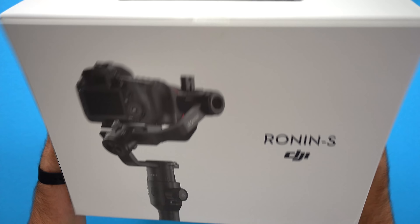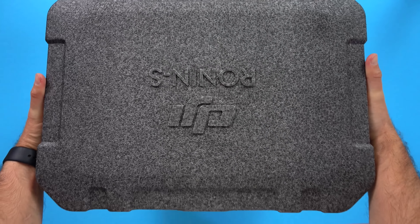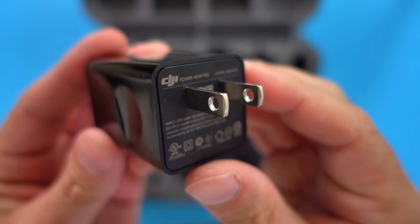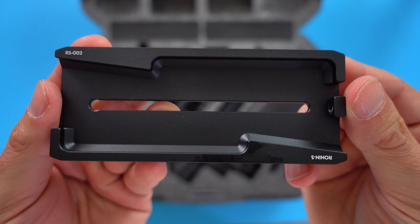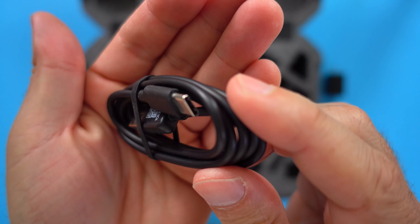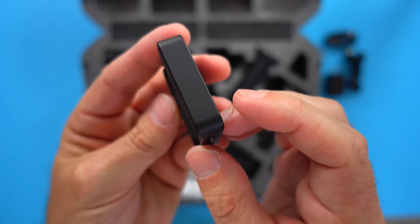DJI Ronin-S comes in this nicely designed box. Inside the box we're greeted with a case that is very similar to the Phantom 4's case, and it is very useful when you need to throw the gimbal into your trunk and drive somewhere. Inside the case we're greeted with a 24W charging adapter, a camera mounting plate that also fits my Manfrotto tripod, and a box filled with accessories like the tiny plate in case you want to remove the focus wheel.